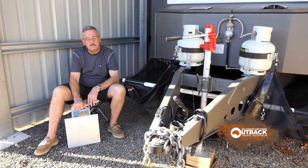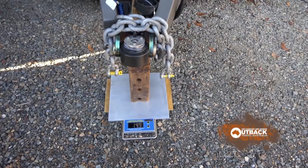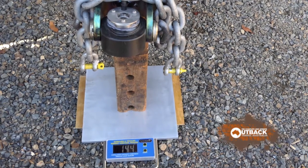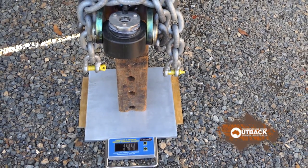Also, the water tank is positioned so that when it was filled it actually took some weight off the ball. We now have a ball weight figure of 144 kilograms with 100 litres of water in the rear tank.